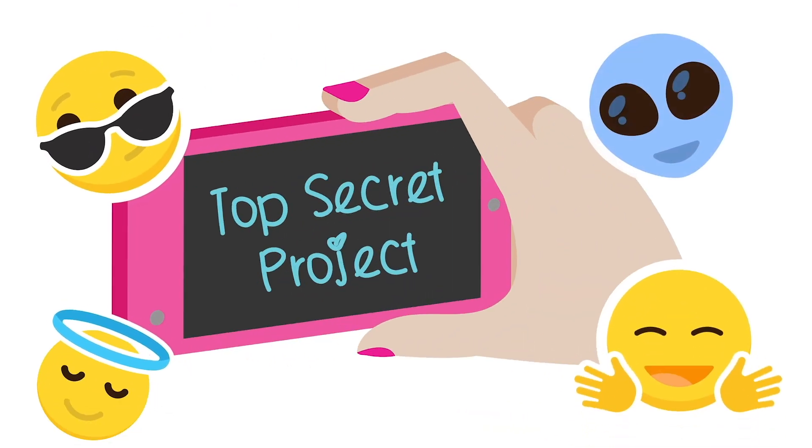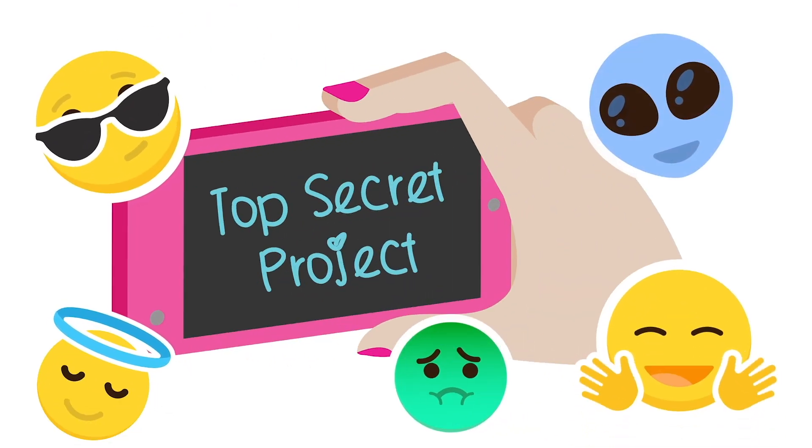Today's game is called Top Secret Project. Here's how you play: you and your friend are going to enter the school science fair. She has tons of ideas for what project you should do, but she doesn't want anyone to steal her ideas, so she texted them in secret emoji code. You have one minute to get as many project ideas as you can. Play along with us and put your answers in the comments. We're STEM girls — we can do this. Go!